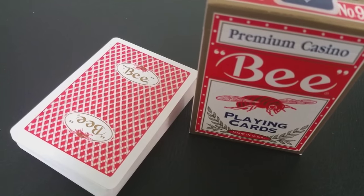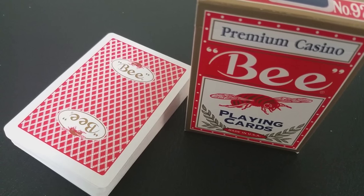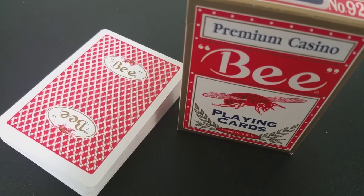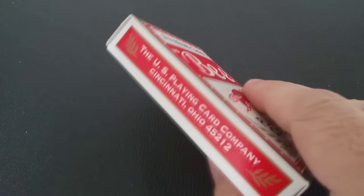Why did I say that they were standard backs? Well, on a typical B deck, they're done with casino back style. Their diamond backs are casino edges. These have standard white bordered edges which makes them unique. This premium casino deck does come in both red and blue but today we'll be looking at the red deck. The tuck case says premium casino and B right across the front, you have the famous B icon right there, and it does say playing cards and made in the USA.